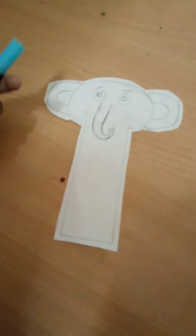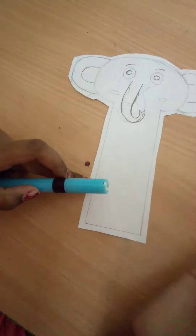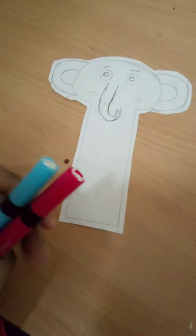So now I am going to use blue for the body and pink for the cheeks and the ears. After that I will show you.